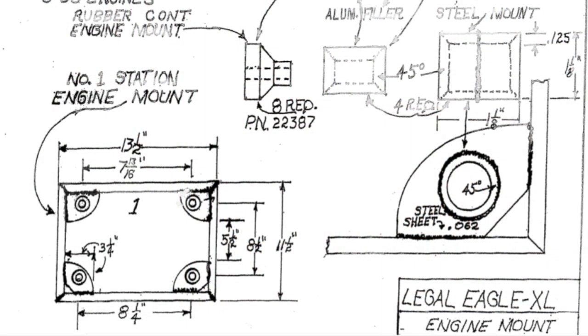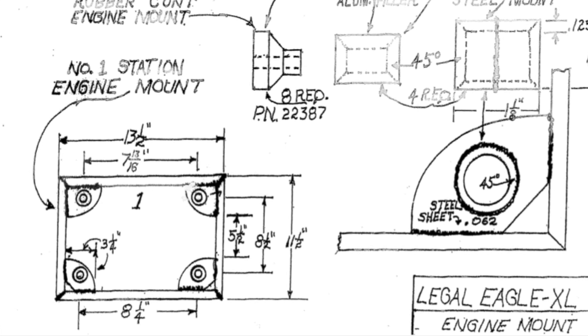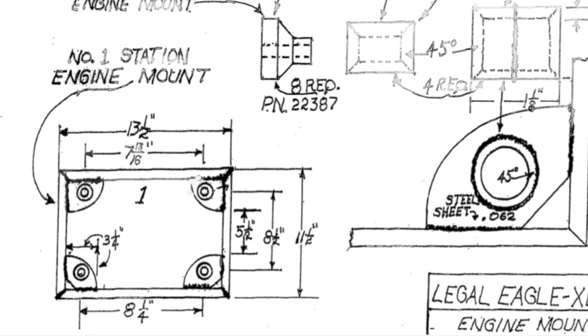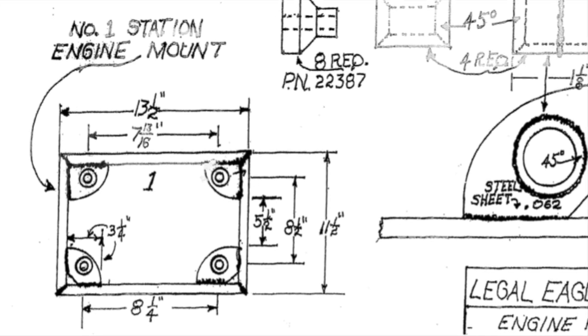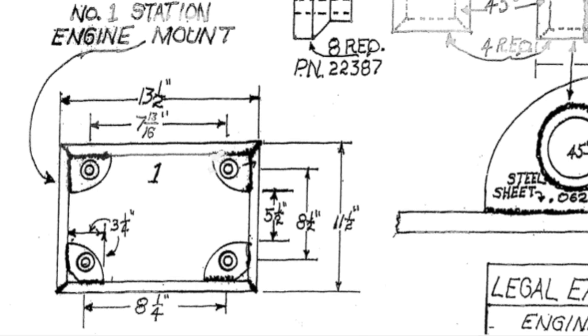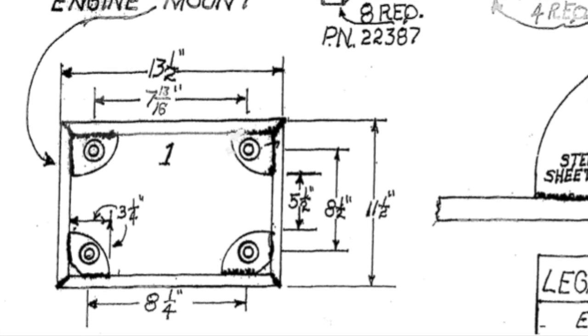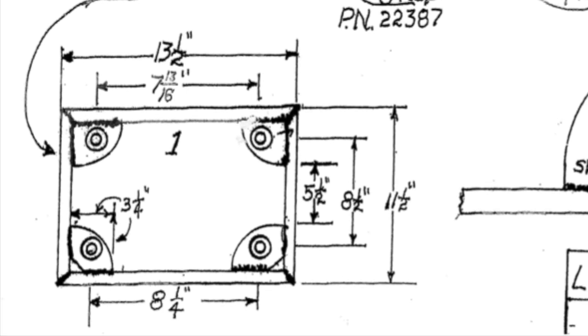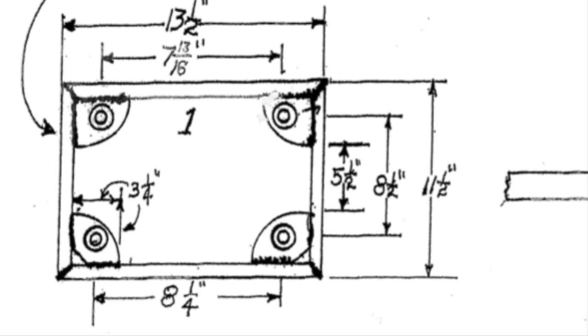Now let's talk spacing of these holes. The plans almost tell you all you need to know, but they don't tell you where the 7 and 13/16 inch spacing and the 1-1/4 inch spacing line up. In other words, do the left two mounts line up and the right two sides are offset, or vice versa?